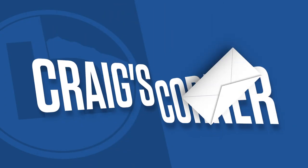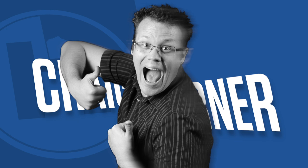Incoming email. What you want to know. Craig's Corner. Hey, welcome to Craig's Corner for Tuesday, May 28th, 2013.